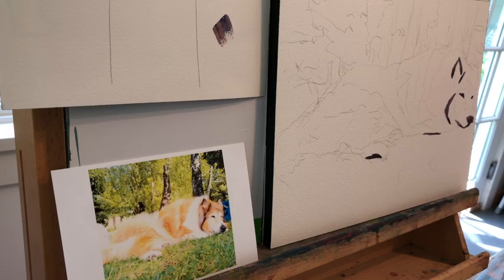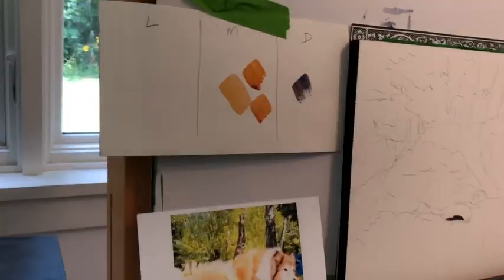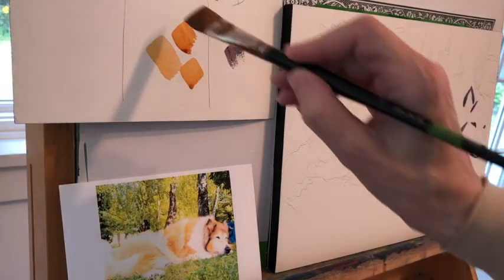I want to use as few strokes as possible and a limited palette. I've only picked maybe three or four colors and I'm going to use those same colors throughout. I'm making all my mixes — nothing comes directly from the paint tube — because things look more integrated if you have a limited palette and mix your colors from it.